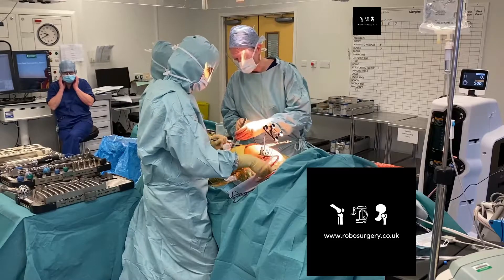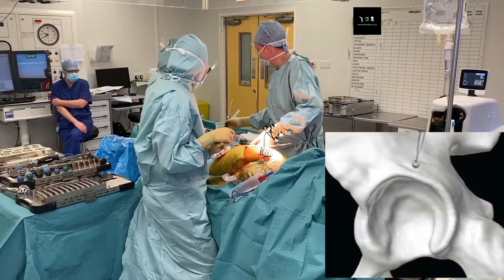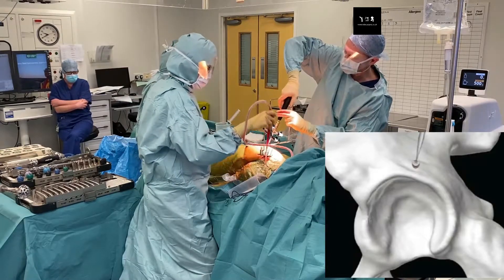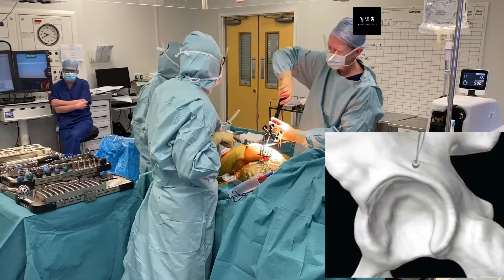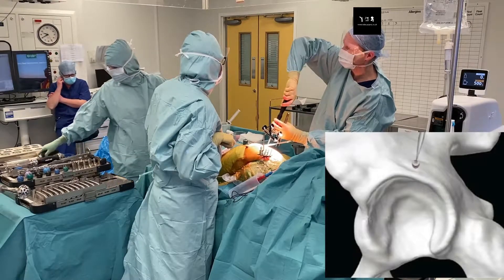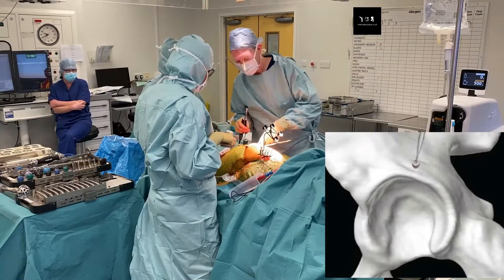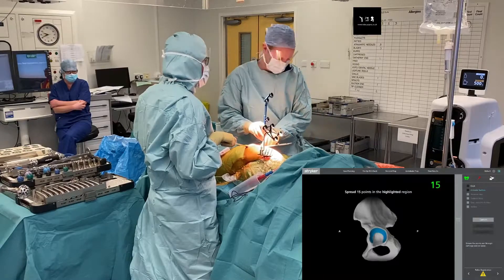Here I'm excising the labrum as you would in a standard approach, identifying the superior part of the acetabulum, dividing some of the soft tissues about a centimeter to the rim of the acetabulum, to enable me to place an acetabular reference pin which is threaded into this position. This pin is very important and it's important that it doesn't change position throughout the procedure, so it's quite a rigid fix. We have to make sure that it's away from where we're performing the reaming, and it acts as an indicator to check and verify the position of the pelvis, the trackers, and the robotic system itself.